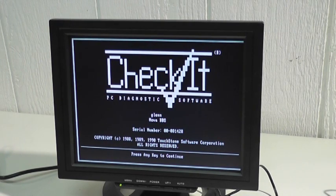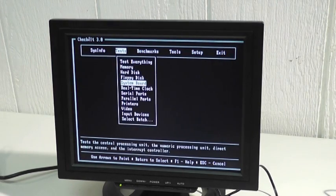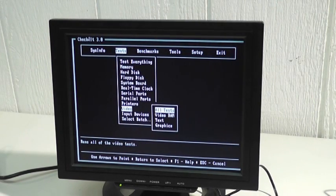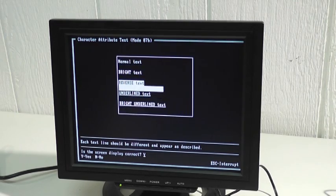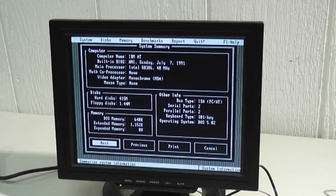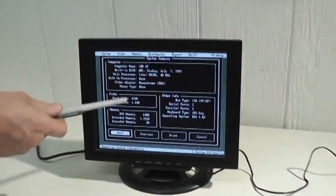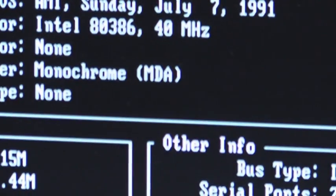This is an LCD panel designed to sync to all the popular TTL signals, including monochrome. I have some old monochrome diagnostic software here called Check It, and I'm going to do the monochrome video test. You can see the various modes for characters in monochrome. If you look right there on that part of the screen, you can see that this is an MDA adapter — a monochrome display adapter, also known as a Hercules graphics adapter.